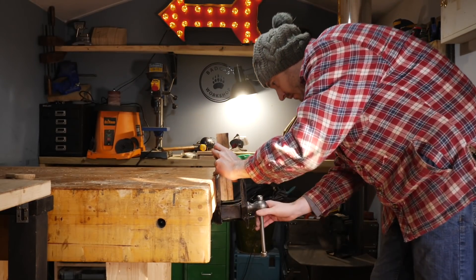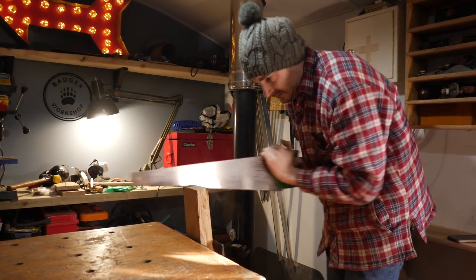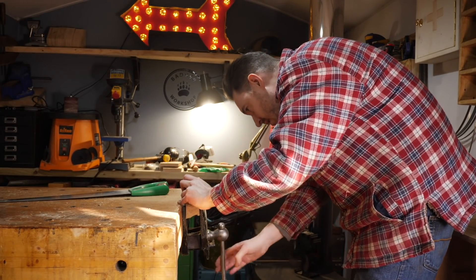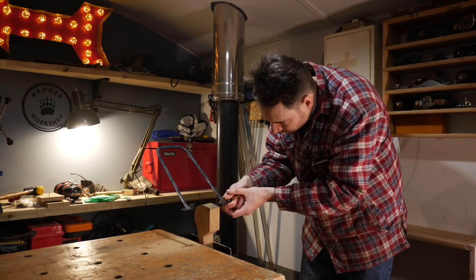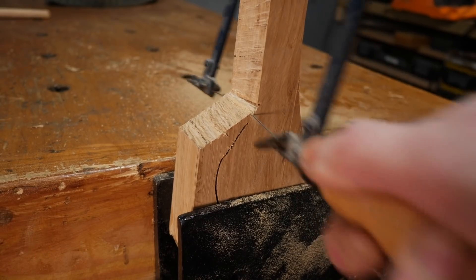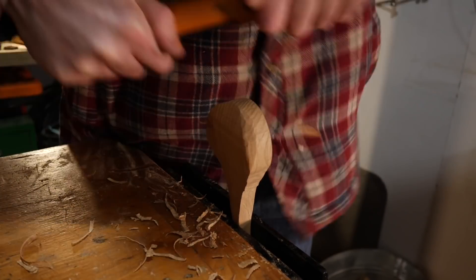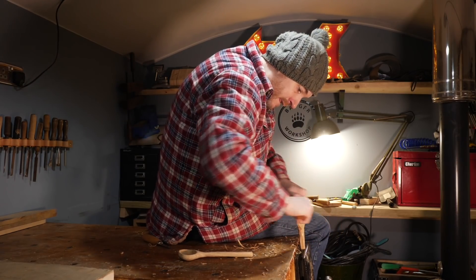Now to get the shape cut out — it's so tempting just to take it to the bandsaw but I'm going to use a rip saw to cut most of the waste away. When I've got most of it cut away I can then use a fret saw to follow the curved line of the scoop. For the shaping I start with a spokeshave and this is quite a satisfying process. It also leaves a much nicer finish than the bandsaw and you can sit down while you're doing it.